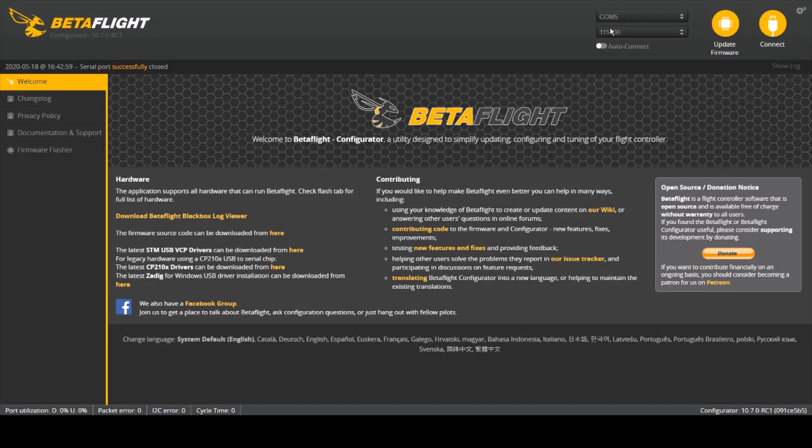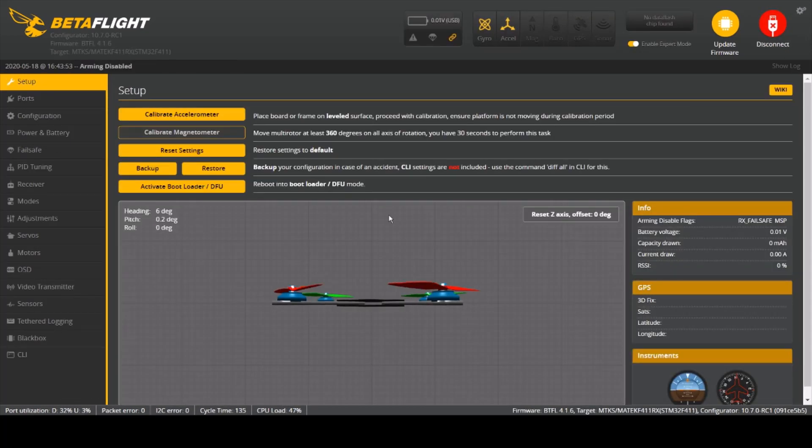Hi everyone and welcome to this tutorial where I'm going to show you how to calibrate the accelerometer to stop the drone from drifting around. First things first, you'll need to connect it to Betaflight and connect your drone. You then need to go into the setup and there should be an option called 'Calibrate Accelerometer.' You need to make sure that the drone is on a completely level surface and then select that option.